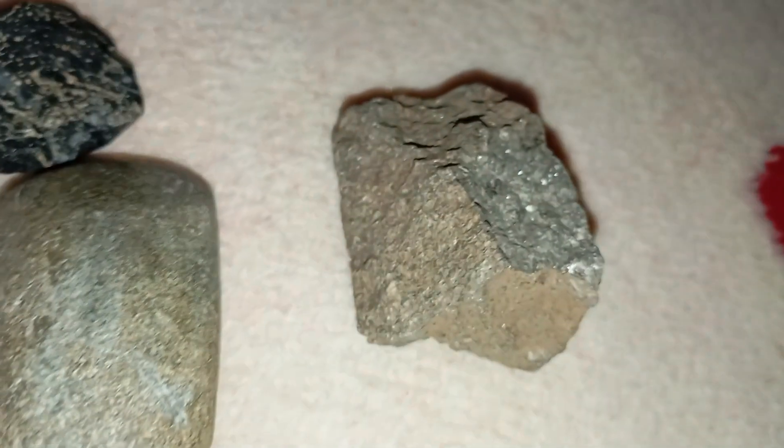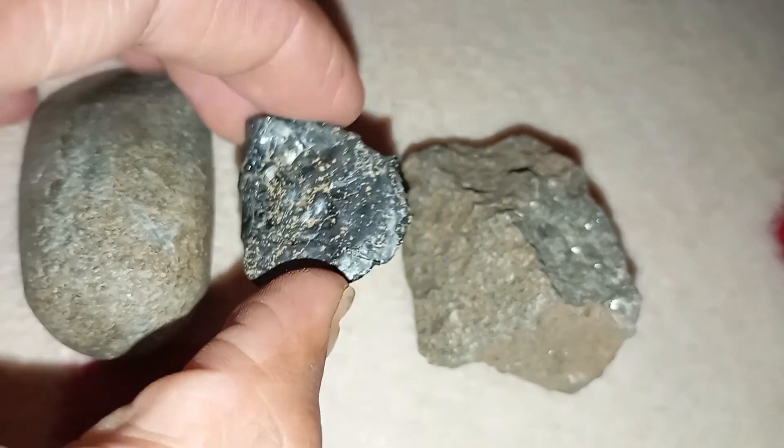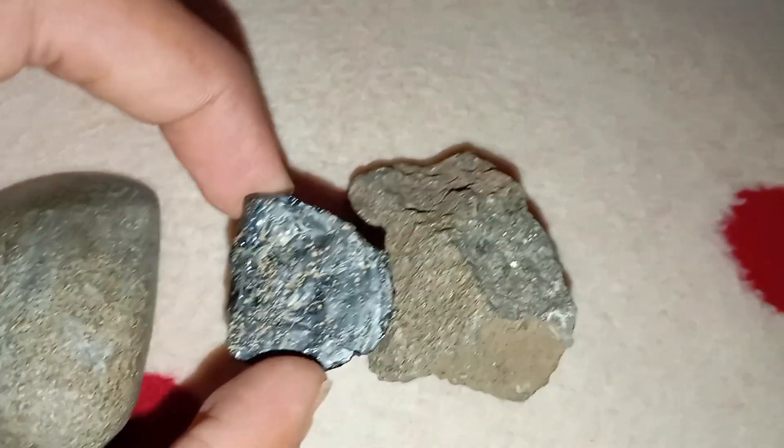Identifying a meteorite black diamond, carbonado, at home is possible with simple observations and tests. Real carbonado stands out for its dark matte surface, heaviness, hardness, opacity, and resistance to heat. While these methods give strong clues, a professional gem test or laboratory verification is the only way to confirm it with certainty.